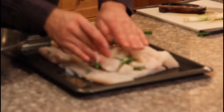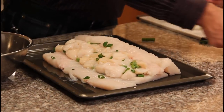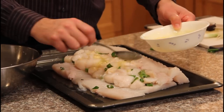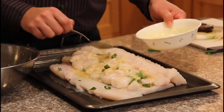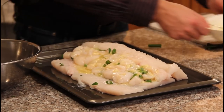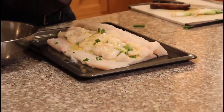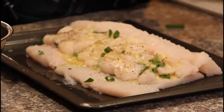Like so. And then some garlic butter. And last, I'll put some pepper. A little bit of salt.